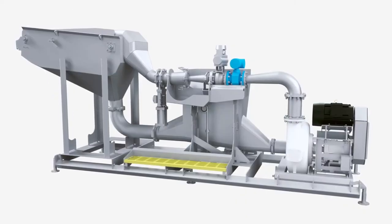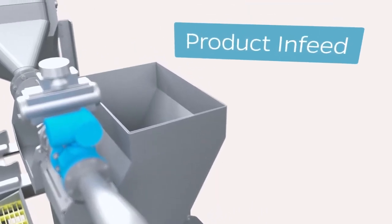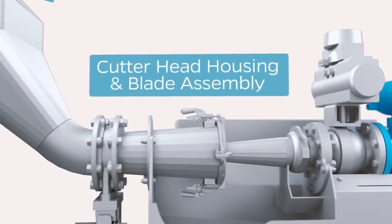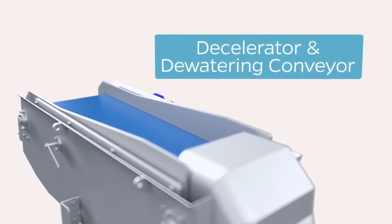The compact skid is a self-contained, complete system from product infeed to decelerator conveyor that can be delivered, installed, and running in a matter of hours. With the compact system, you get Vanmark's quality and performance in your growing market or operation.